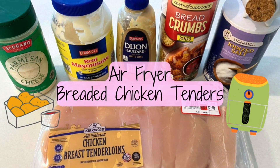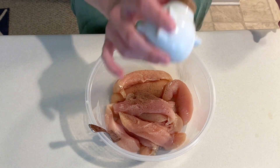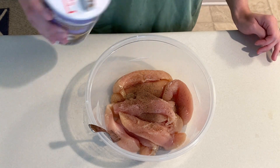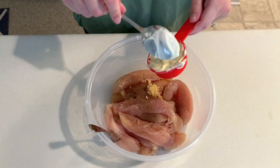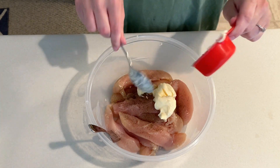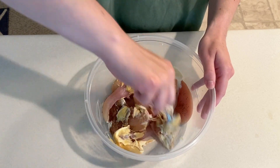Next we're making air fryer breaded chicken tenders. In this container I have one pound of chicken tenders that will get seasoned with salt and pepper. I'm going to add in a spoonful of minced garlic, a fourth cup of mayo, and one tablespoon of Dijon mustard. This will get mixed until the chicken is evenly coated.